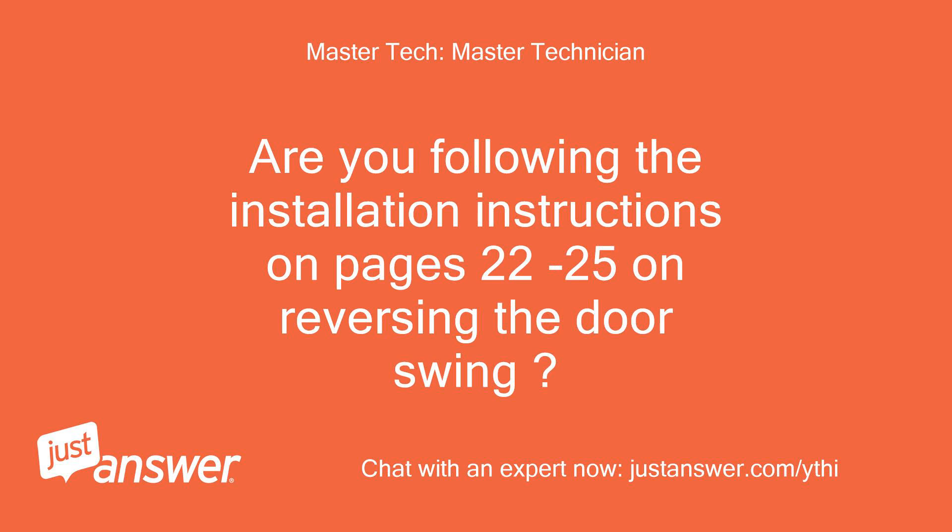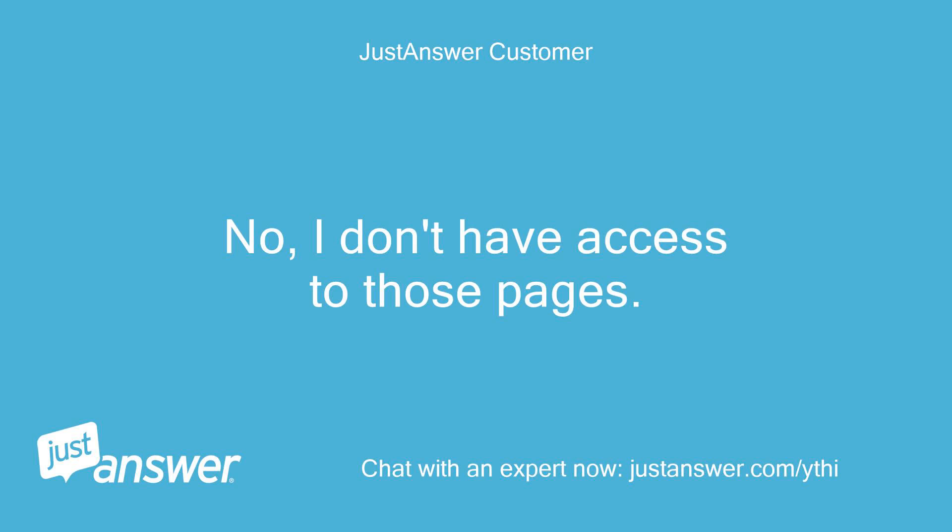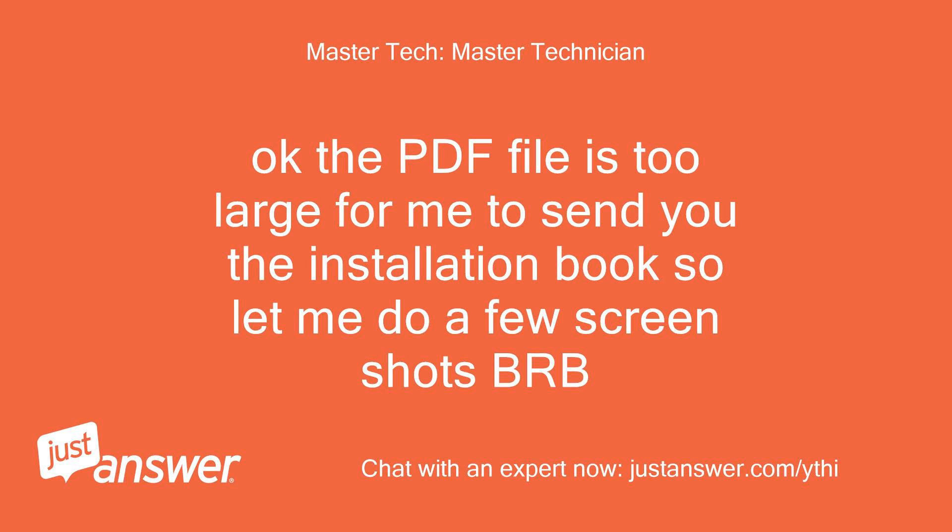Are you following the installation instructions on pages 22 to 25 on reversing the door swing? No, I don't have access to those pages. Okay, the PDF file is too large for me to send you the installation book, so let me do a few screenshots — BRB.